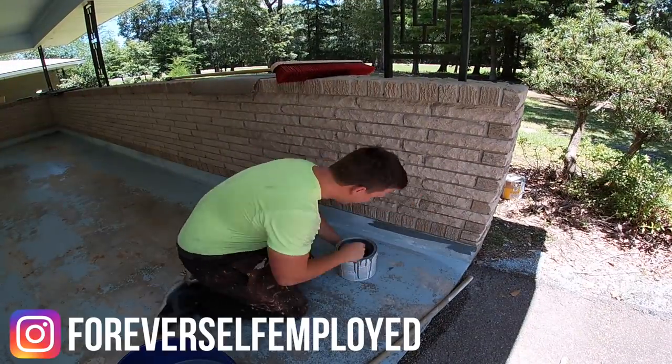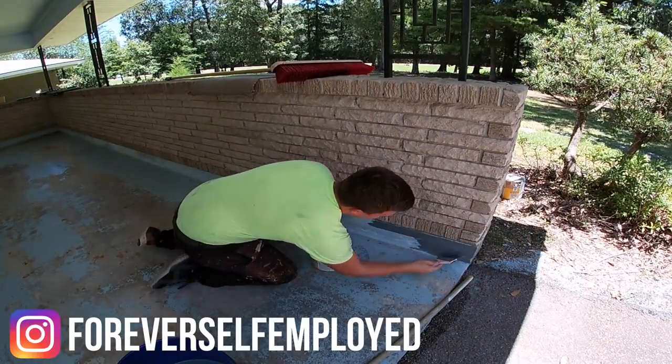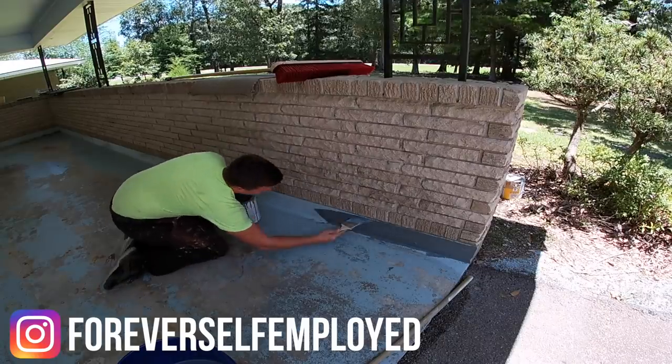What is up everybody? My name is Justin. This is Forever Self-Employed. In today's video, we're going to be painting a garage floor.